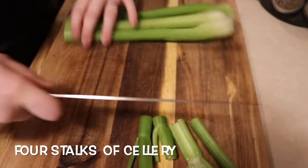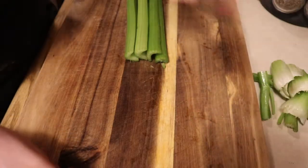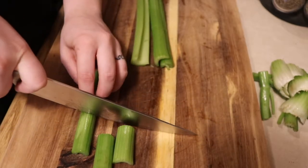Now we will cut four stalks of celery into about one inch pieces. You want your vegetables when you're braising to be in bigger chunks, since we will be braising for two hours — you don't want your vegetables to turn to mush.